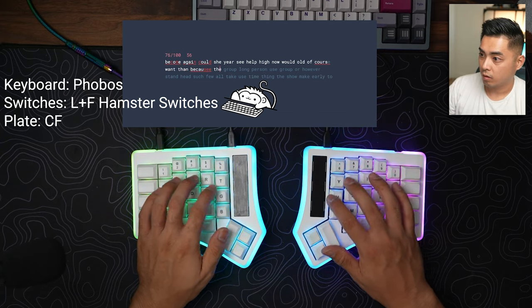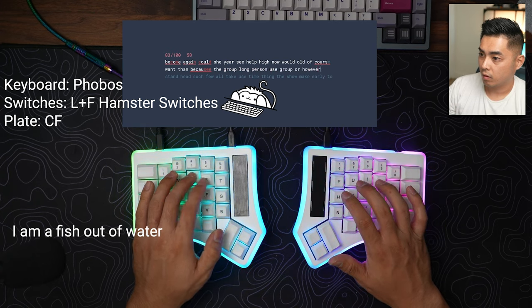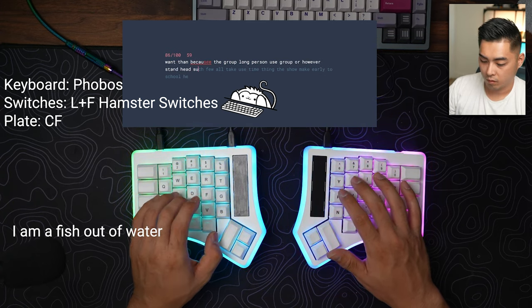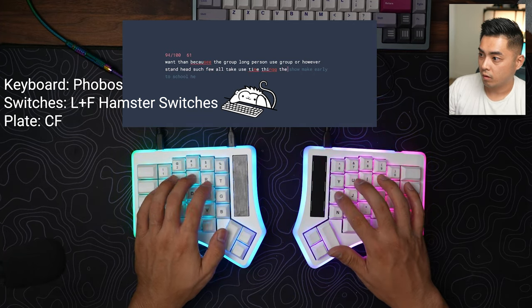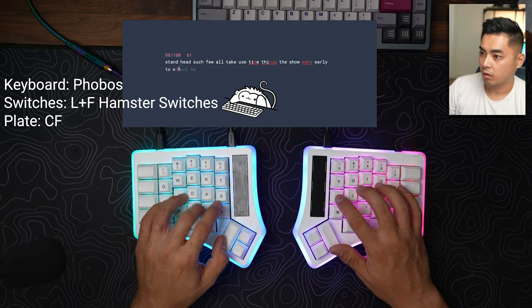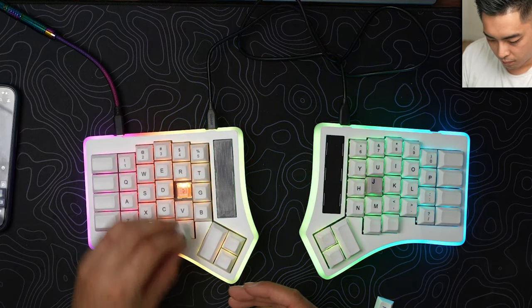My first typing test I hit 61 WPM, and after going all out I was able to hit 81 WPM — but that's only because I swapped the F and J for GMK cherry profile keycaps with the homing bar. It is very comfortable to type on, I'm just not accurate at all.